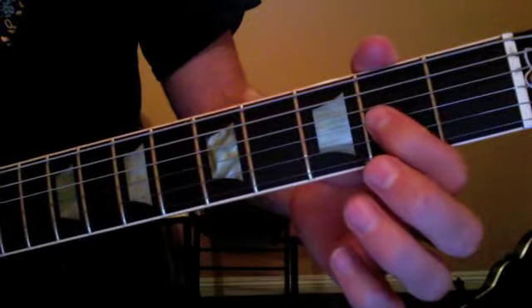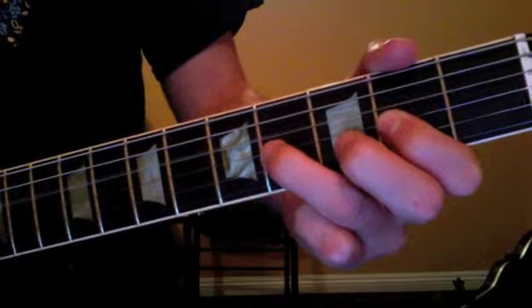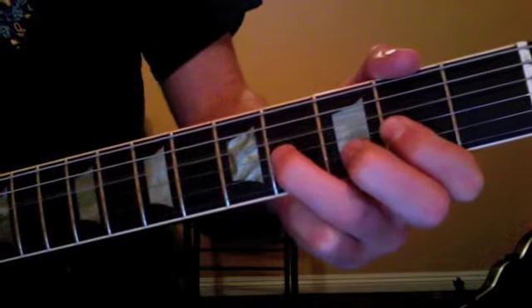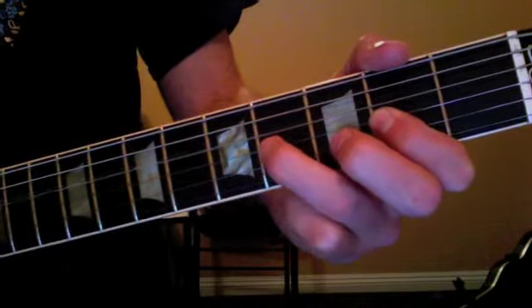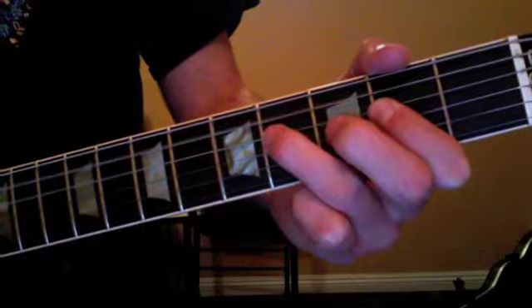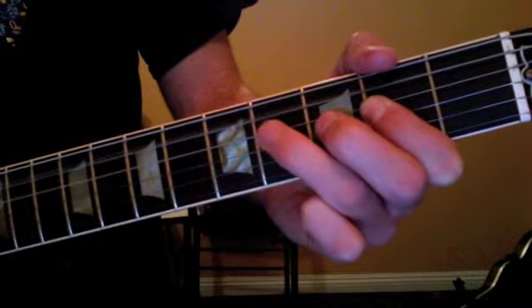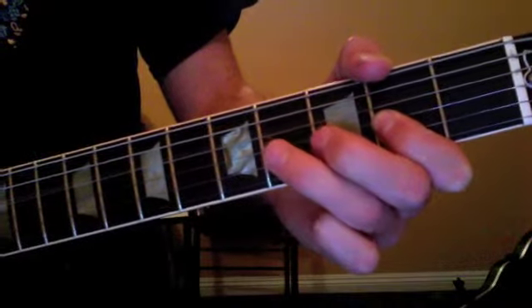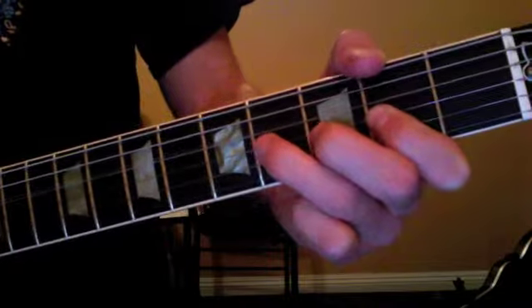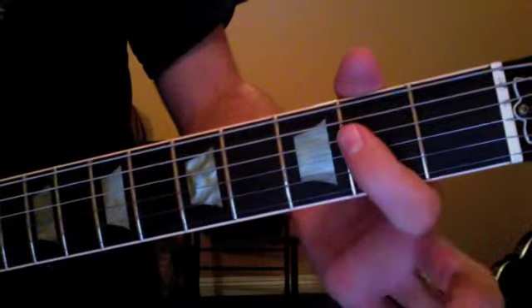It's eight bars long. It's going to start on a D chord, to a D6 chord, to an A chord, to a D chord, to the A. Seven, two, three, four, one. You're going to hit this little riff here.